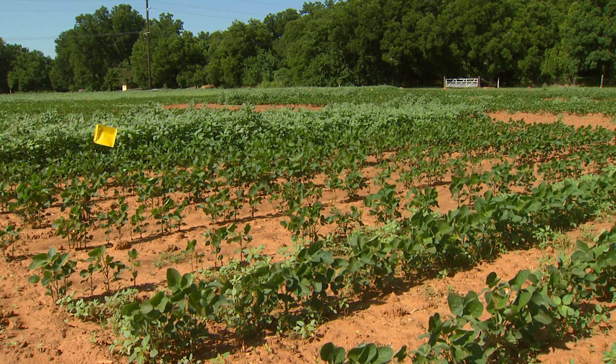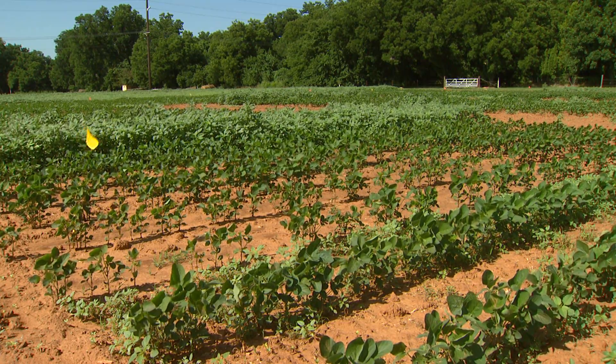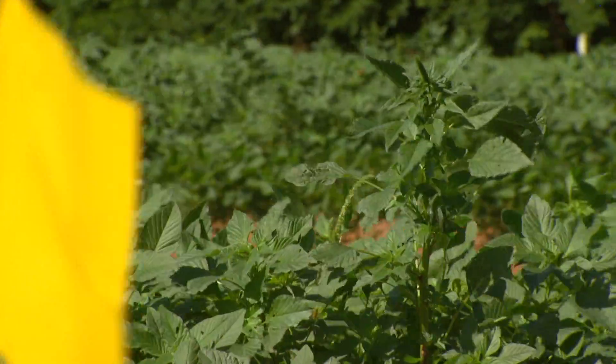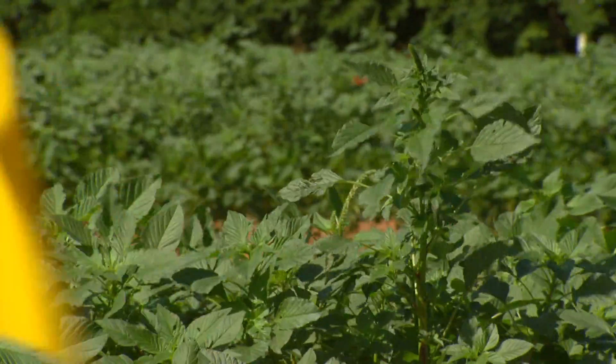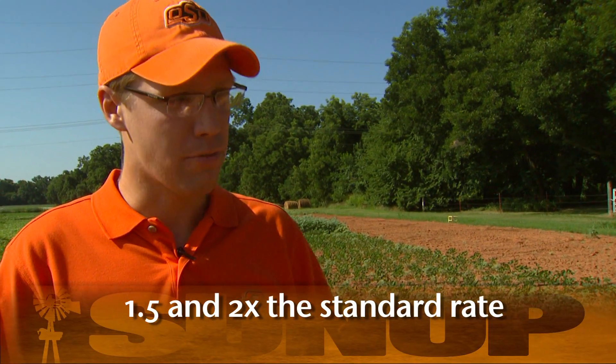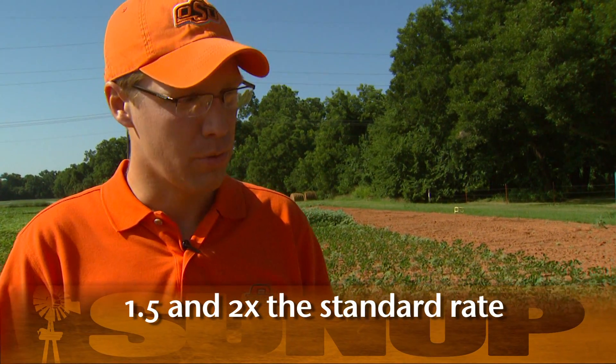So what do we need to do with the herbicide — should we wait or should we spray now? Well, ideally you'd like to have active weed growth to get the best weed control activity from your herbicide, but oftentimes growers won't have that opportunity. So if they are trying to spray in these hot, dry conditions, especially with glyphosate, it would be best to up those rates, maybe to a 1.5 or 2x rate of what they would normally use.